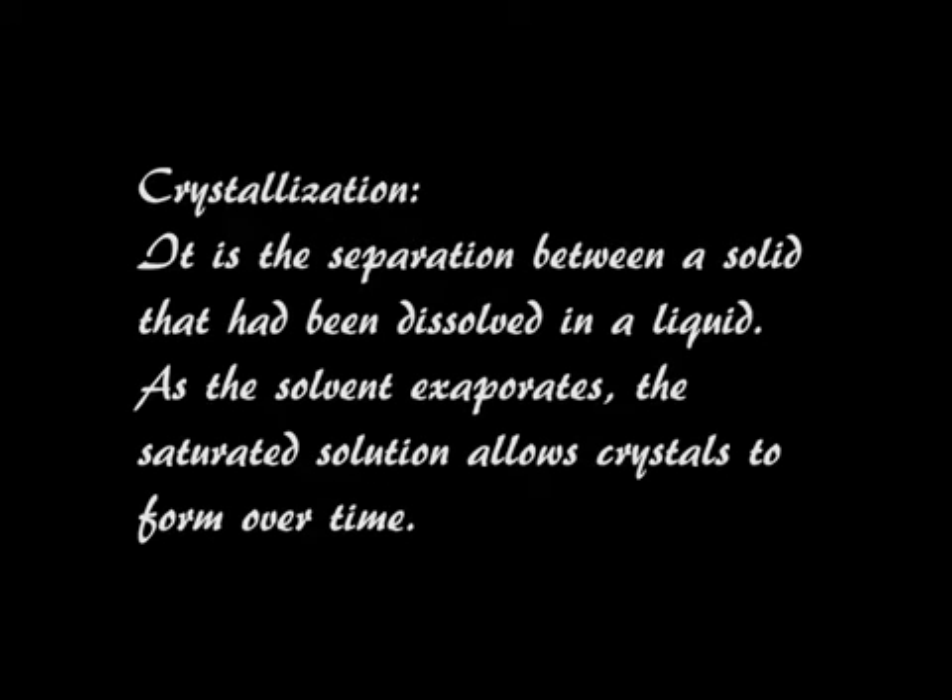So what is crystallization? Basically, crystallization is the separation between a solid that has been dissolved already in a liquid — in this case salt. As the solvent evaporates, the saturated solution allows crystals to form over time, in this case salt.